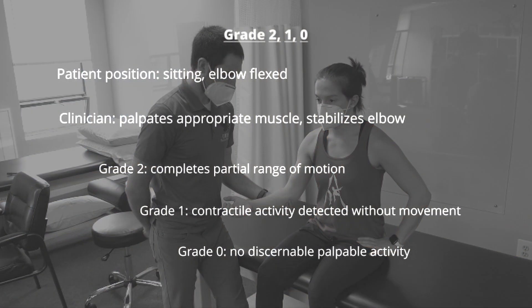For grades below 3, the patient attempts to move through pronation range of motion while the clinician palpates the pronator muscles. If the patient is able to move through partial range of motion, they earn a grade 2. If there is no movement but muscle activity is detected, the patient is scored as a grade 1. If there is no discernible muscle activity palpated, the patient scores a grade 0.